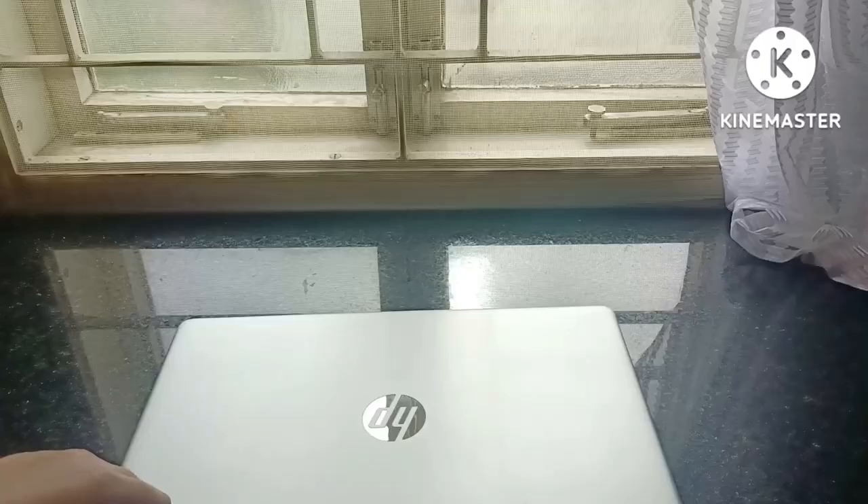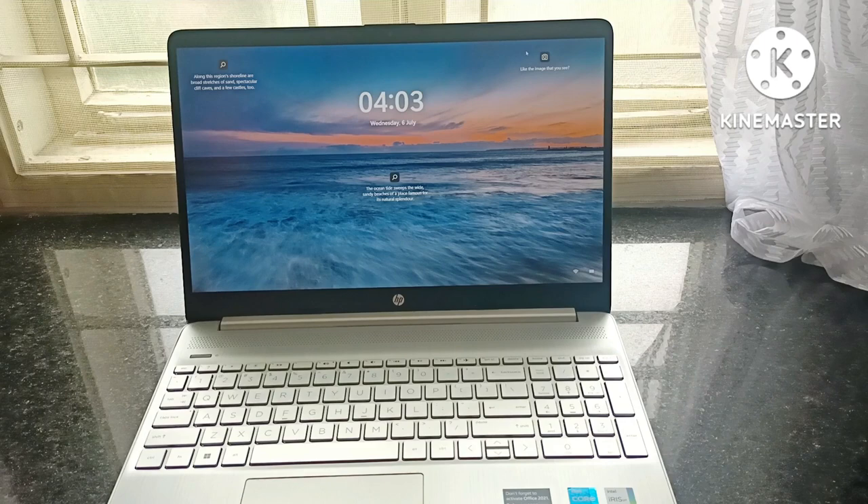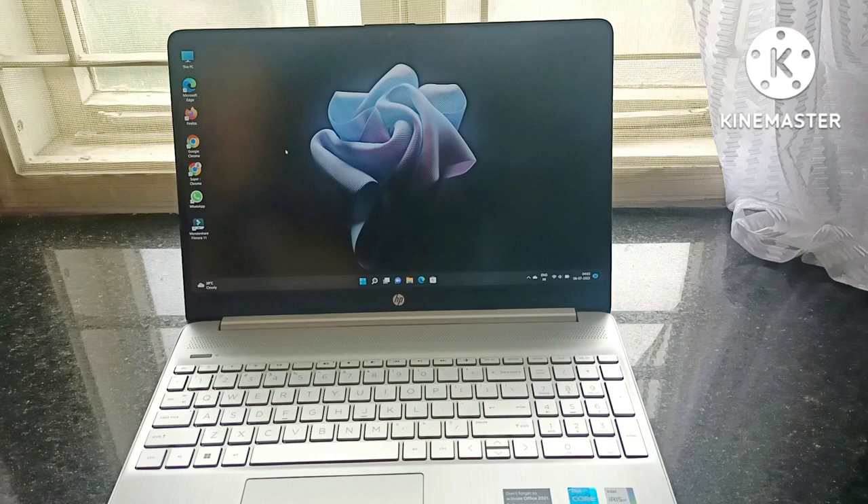As soon as you open the laptop, the screen opens immediately — look at that. Coming to the display, it has a 15.6-inch IPS display which is really good, and it can be useful to show your projects on a bigger screen. The sound quality is also pretty good.